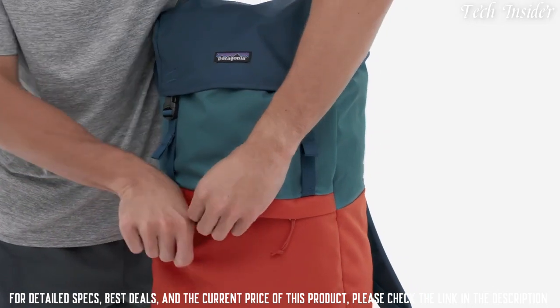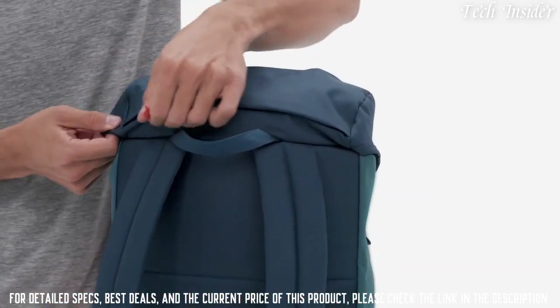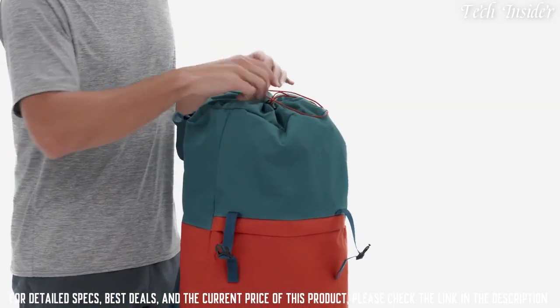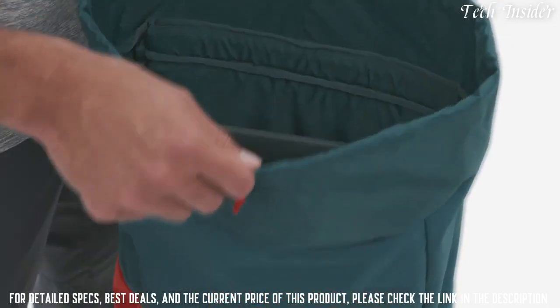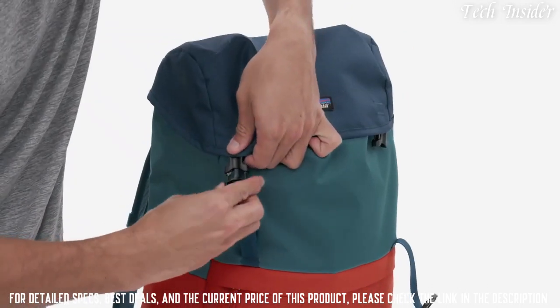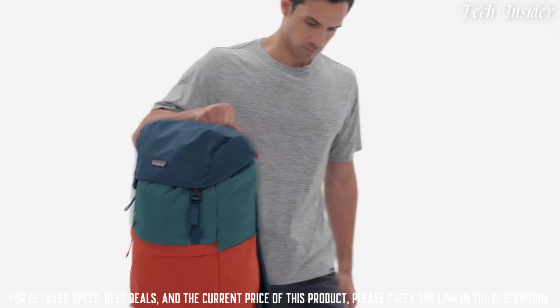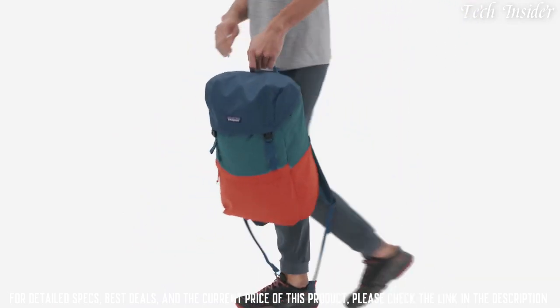Our top-loading Arbor Lid Pack combines timeless style with tech-friendly features for the modern activist, all built from solution-dyed 100% recycled polyester fabric and 100% recycled nylon webbing to save water and reduce carbon dioxide emissions. Zippered front and lid pockets keep often-used items secure and easily accessible. Inside, a padded laptop sleeve fits most 15-inch laptops, and the sleeve can also hold a hydration bladder for the occasional day hike. Meshing classic style with modern amenities, the Arbor Lid Pack is proof that timeless design endures.